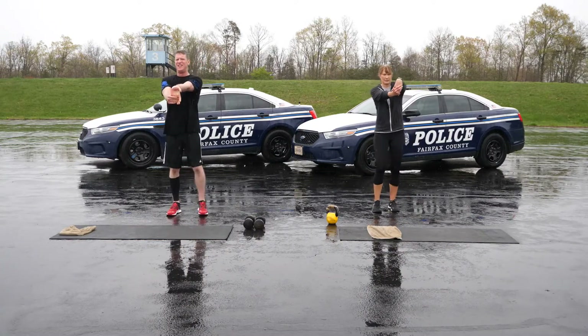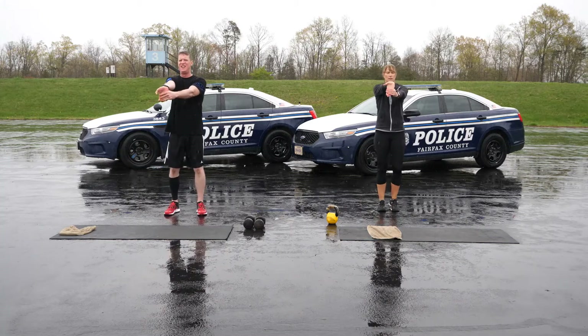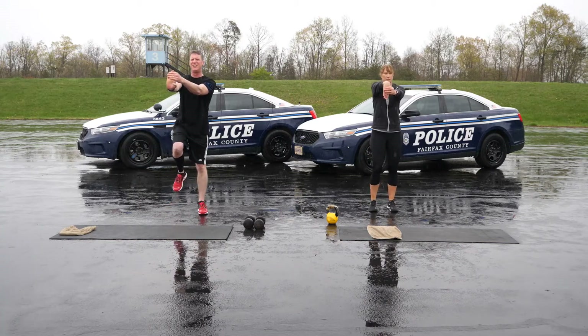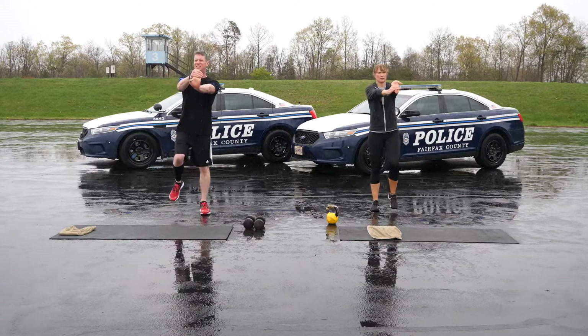When you're all done, it's time to cool down. We're going to walk in place for a little bit while we stretch our wrists and forearms. The stretch should be uncomfortable but not painful.